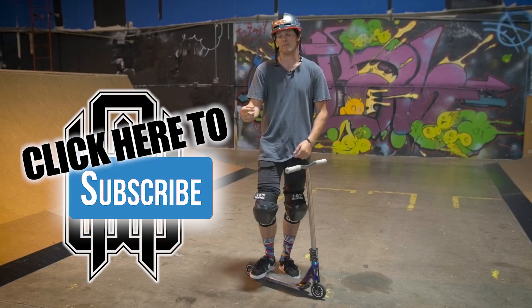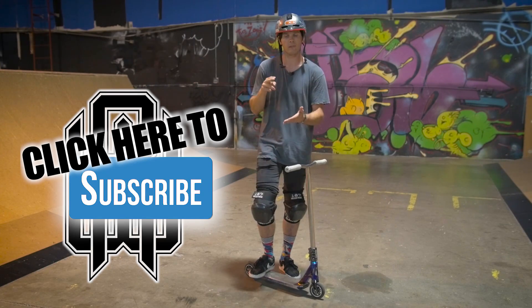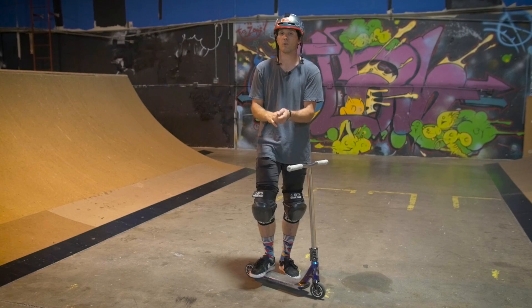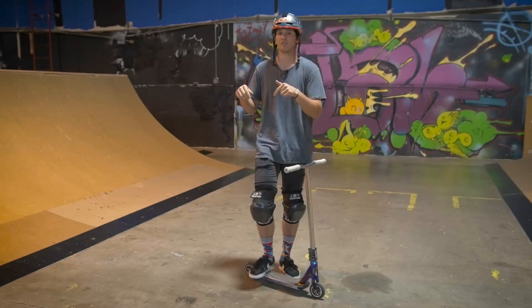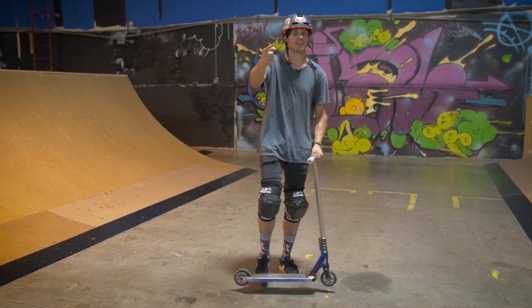Make sure you subscribe — the button's right here. Click that and you'll subscribe. You'll get the latest on all of my how-to's, all of my vlogs, and any edits that I'm working on — which, by the way, I'm working on one right now, so be on the lookout for that. Again, thanks for watching, and I'm out. Good luck guys.